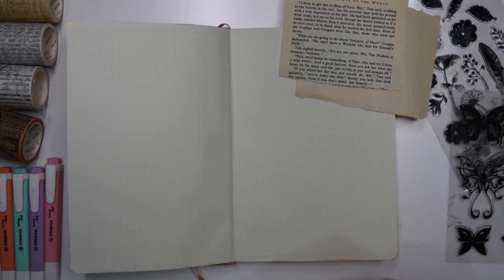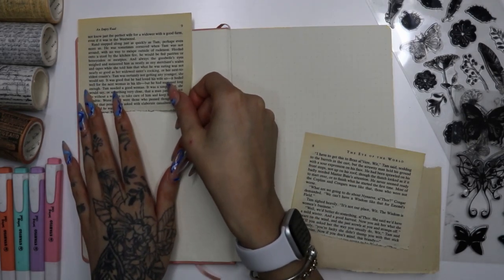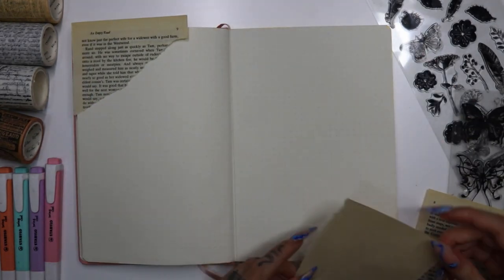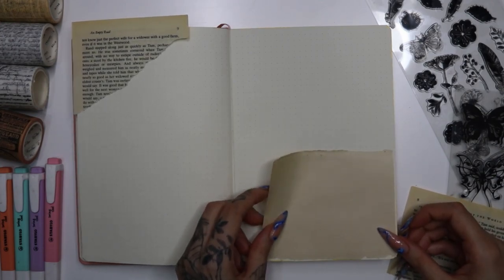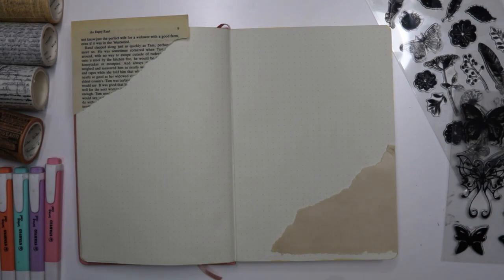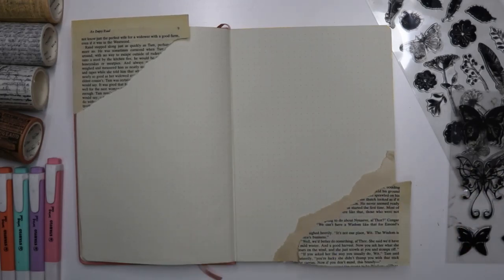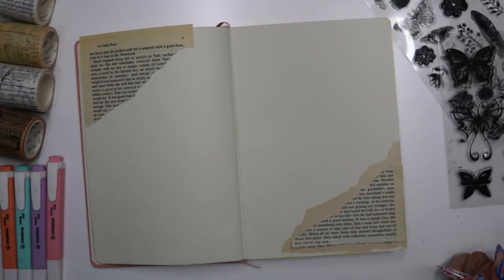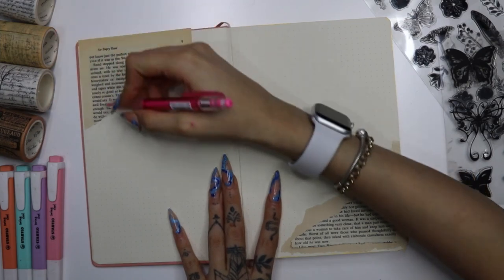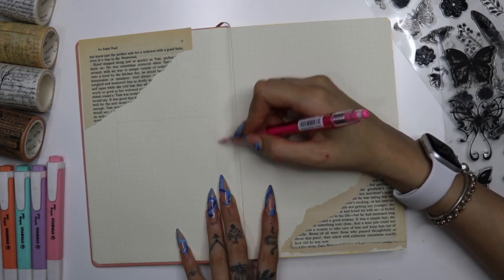For the September spread, I'm going to try and keep the same color scheme going for every month. This month I decided to do gold and brownish colors. The pages I used I got from an old book which I got from a charity shop — it was already ripped apart, so I don't mind using it. I started out by taping those pages down. The color scheme is brownie, gold, and black, and I sketched out my design.